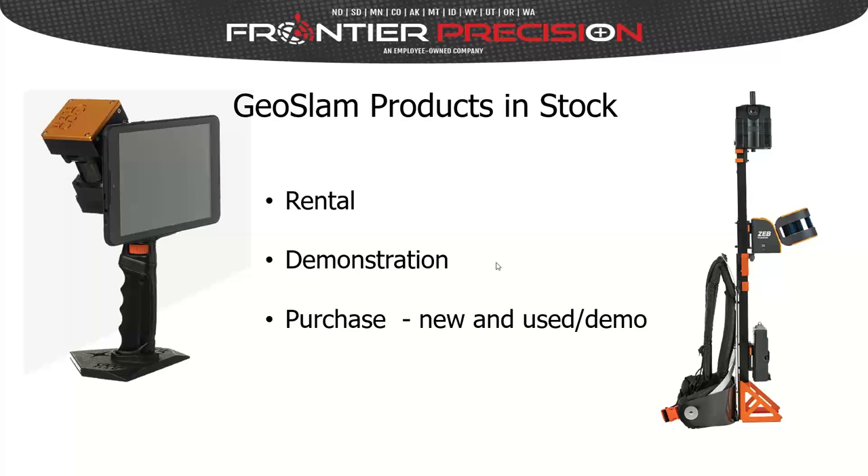I'll quickly introduce myself. My name is Brian Rosenstiel, and I'm a senior solutions architect with GeoSlam. Essentially, that means I focus on the technical side of our sales pipeline — doing demonstrations, helping companies integrate this technology, helping push development in the right direction, and working very closely with our dealer network doing training and helping with customer opportunities.